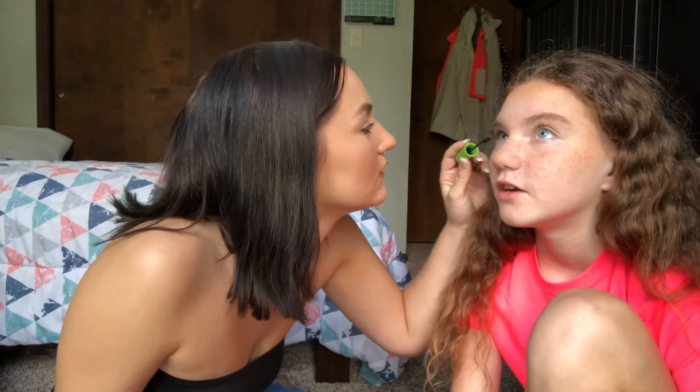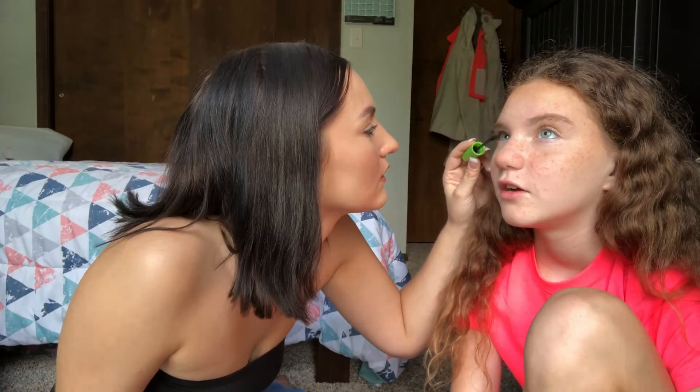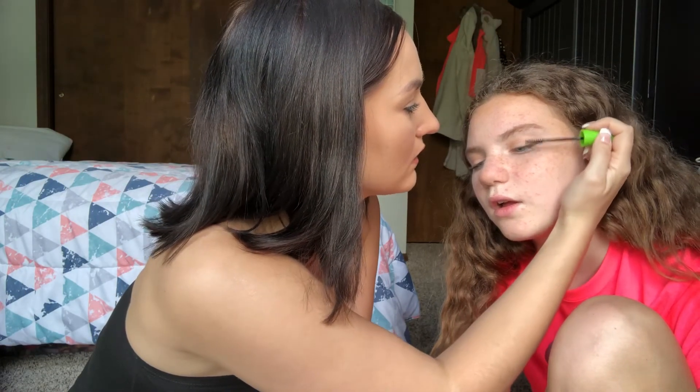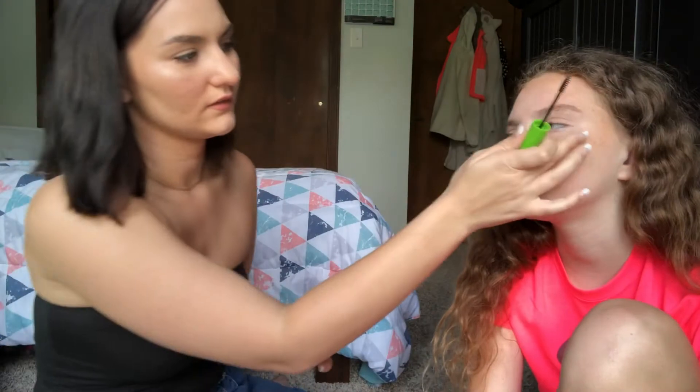Now we're going to put on a second coat of mascara. With the second coat you're going to really want to fan it out. I made a mistake — I got some mascara on her eyebrow — but that's not a bad thing. You can fix it by just letting it dry and then scraping it off easily. It wasn't my fault, she moves a lot.